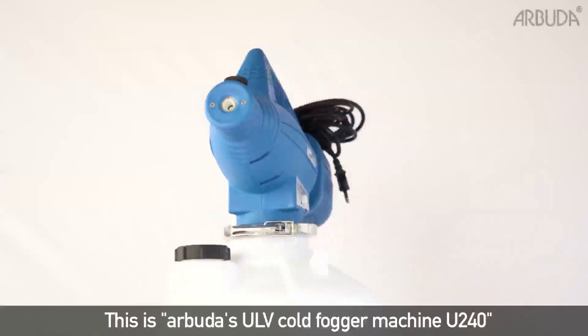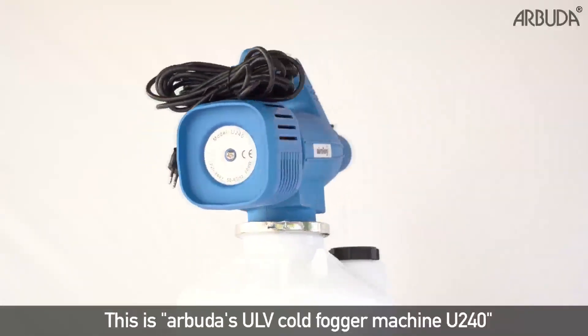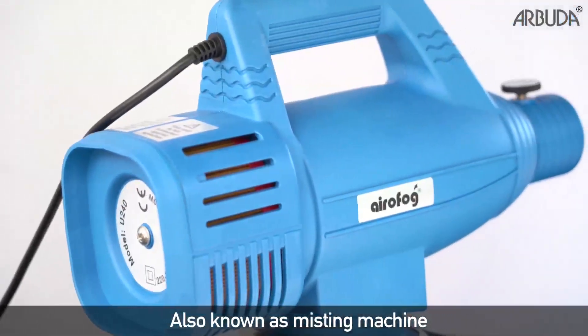Welcome to Arbuda. This is Arbuda ULV Cold Fogger Machine U240, also known as Misting Machine.